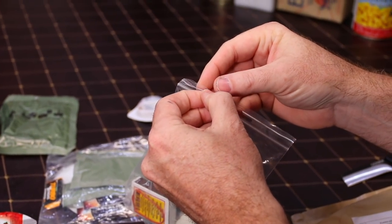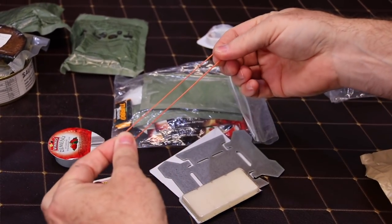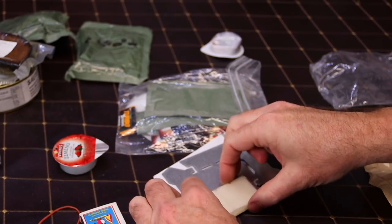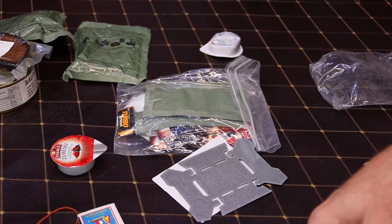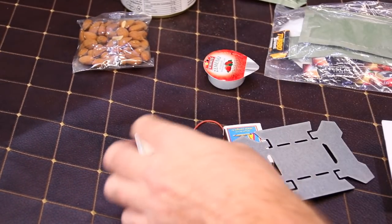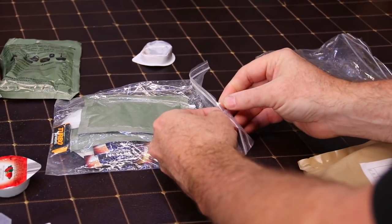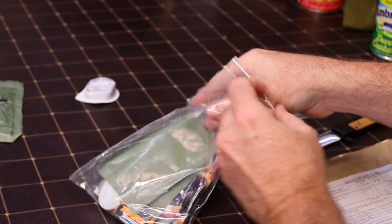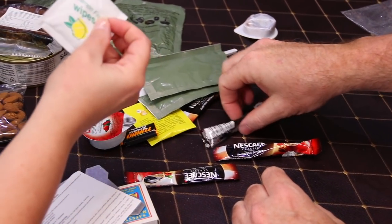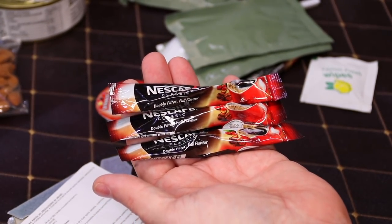Oh yeah, this is our Esbit stove with that fine bag — Esbit stove, rubber band, some matches, some very fishy fuel tabs. I'm going to take a whiff of that. Just smells like sulfur — no, it's like fish to me, a little bit sulfury fish. The Esbit stove itself, a little instruction paper, and our accessory pack. Not just a moist toilet — you have lemon fresh wipes, four packs of Nescafe Classic double filter full flavor.